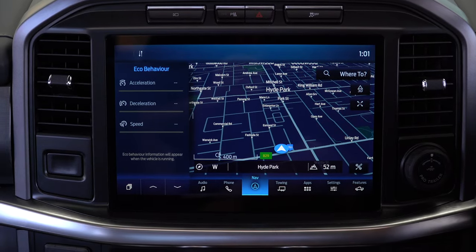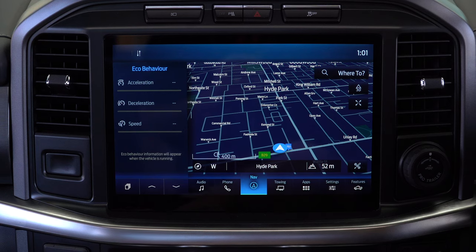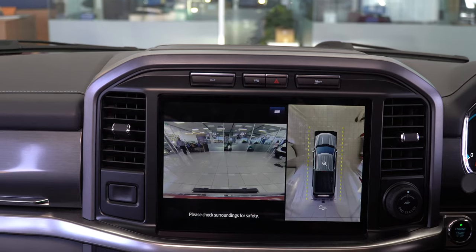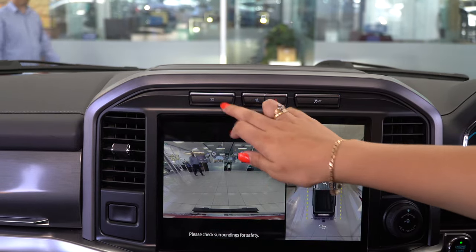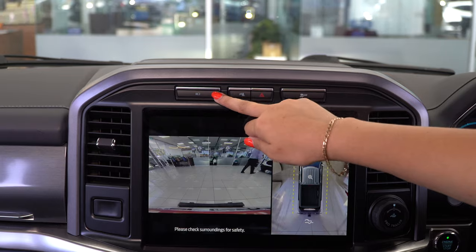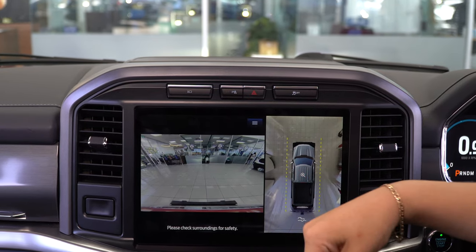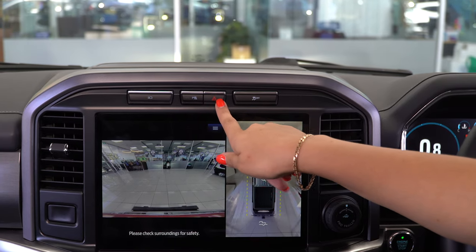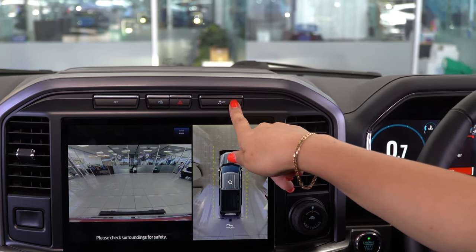The Lariat has a 12-inch infotainment system while the XLT has an 8-inch. At the top of the instrument cluster there are analog buttons to bring up the camera, front camera, and 360 camera while in park, as well as parking sensors, emergency lights, and traction control.